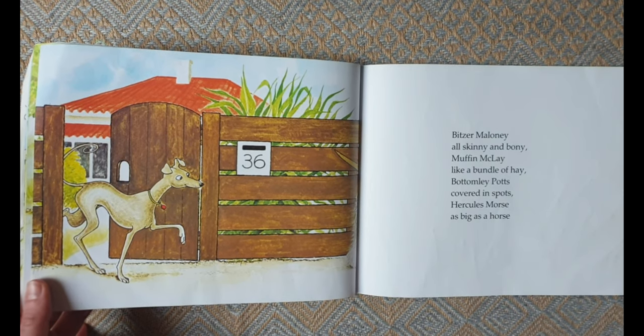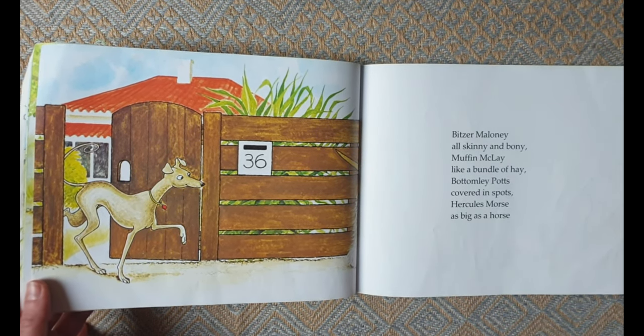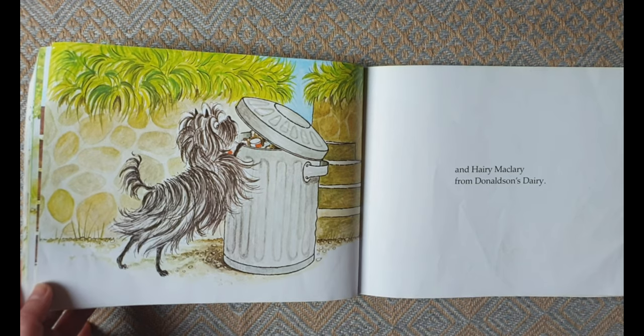Bitzer Maloney all skinny and bony, Muffin McLay like a bundle of hay, Bottomly Potts covered in spots, Hercules Morse as big as a horse, and Harry MacLary from Donaldson's Dairy.